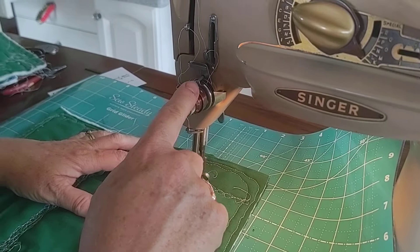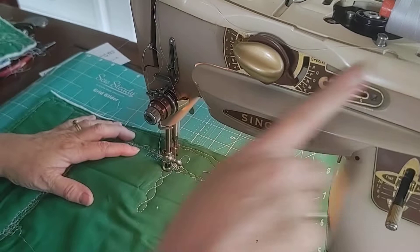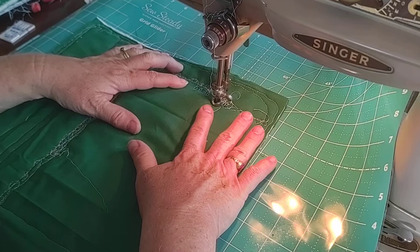We're using a 90-14 needle and 100% Aurifil cotton thread, 50 weight, in both top and bobbin. And I'm just using standard quilting cotton.